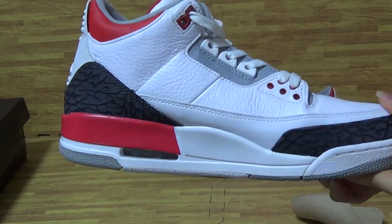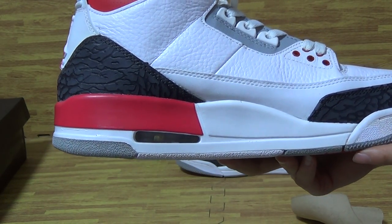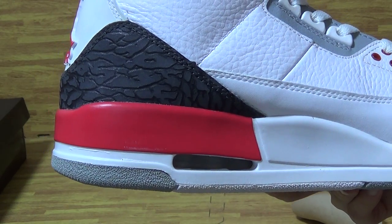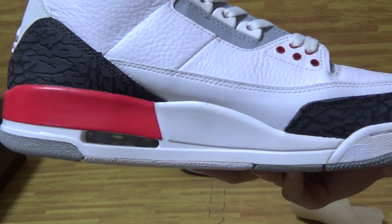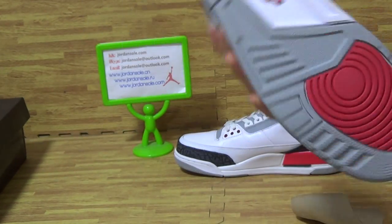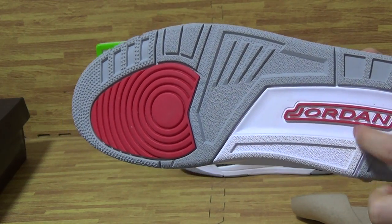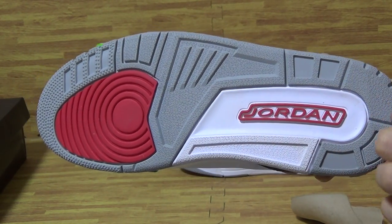We see on the shoes inside with the air bubble. The shoes also — the retro shoes also come with the red and sub matte colorway.